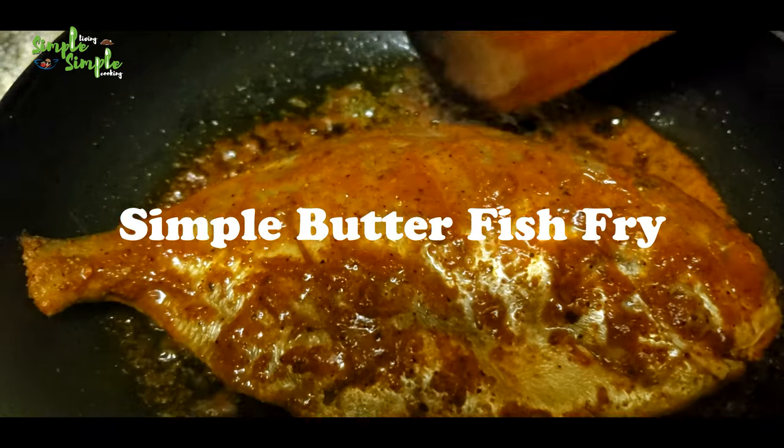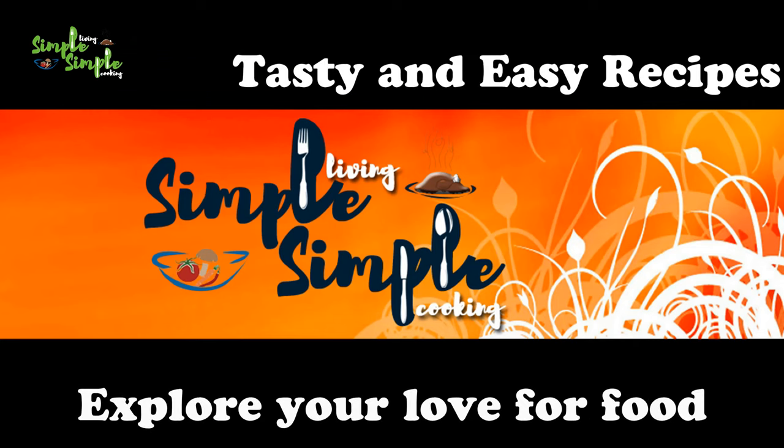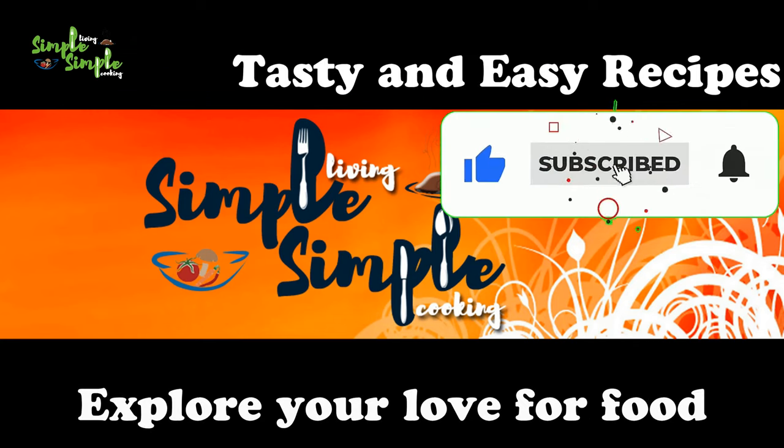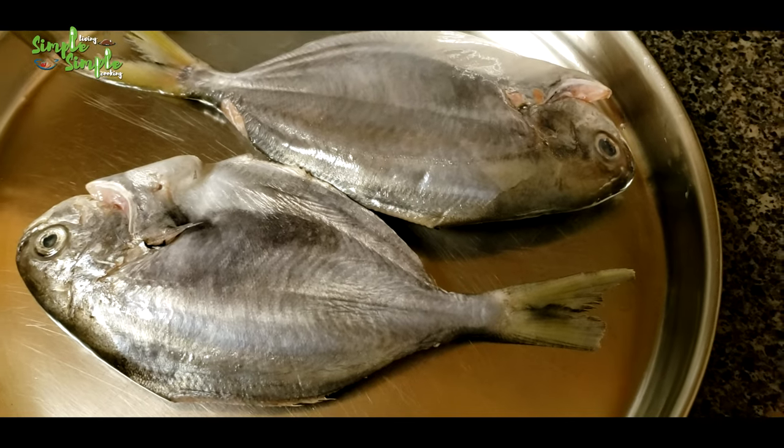Hi all, let's prepare butterfish fry. This is very simple, very easy, and uses very few ingredients. I have taken two butter fish, cleaned and washed them — they're ready for marination.